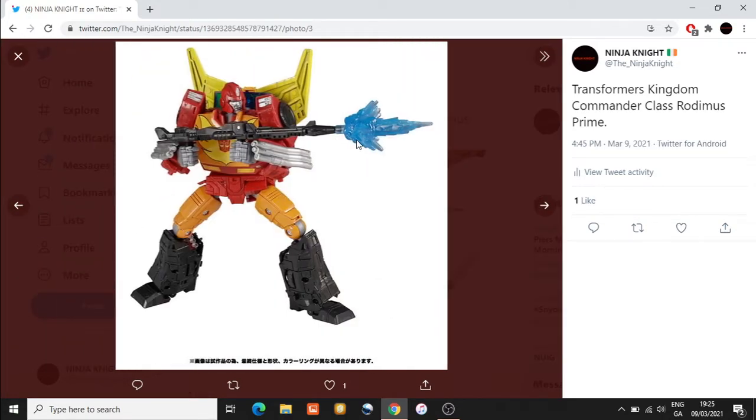Moving on through the images, we're also going to get a blast effect, which I think is quite nice. A number of individuals have reported that these blast effects seem to wither and melt away over time if you attach them to the plastic, so I would say be careful with that and wouldn't display them for too long.